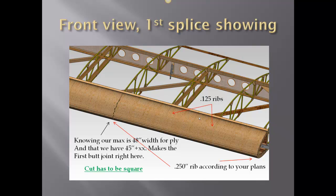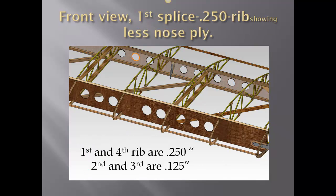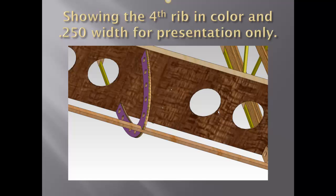Shown in the middle of the photo are the 0.125 ribs, and of course we start out with a 0.25 rib at the root end — this is all according to your plans. With the front nose ply taken off for this viewing, notice the first and fourth rib are 0.250, and the second and third are 0.125. Got this in color so you can see how two 1/8-inch ribs can be doubled up. Recommended is one solid 1/4-inch rib, but this is mostly for viewing purposes.